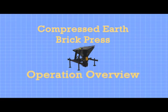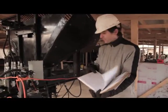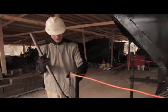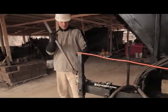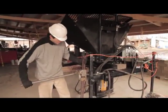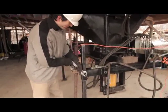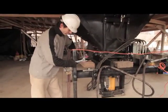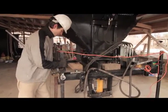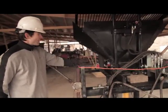Now the basic operation and safety on the compressed earth brick press. For initial setup, you want to start with a level area. If the machine is on unequal territory — since it weighs 1,600 pounds — it's a good idea, if you are adjusting the legs, to support it under a jack, then lower or raise your legs accordingly, tighten them down as needed, and then release the farm jack. That is the procedure for setting the machine up in the field.